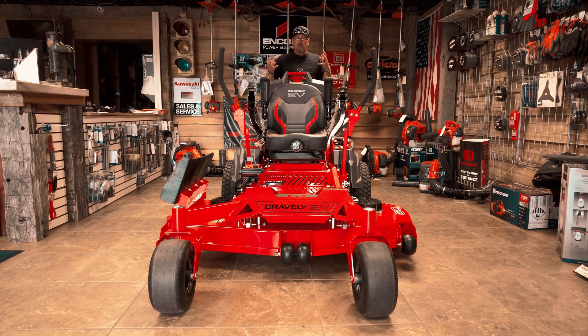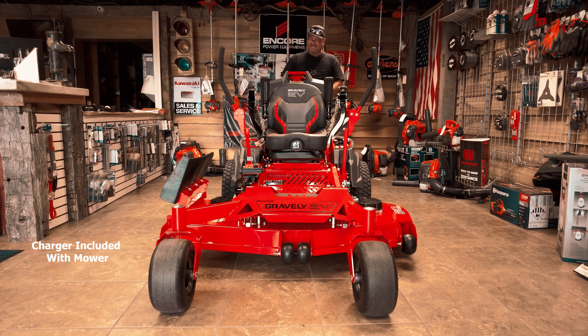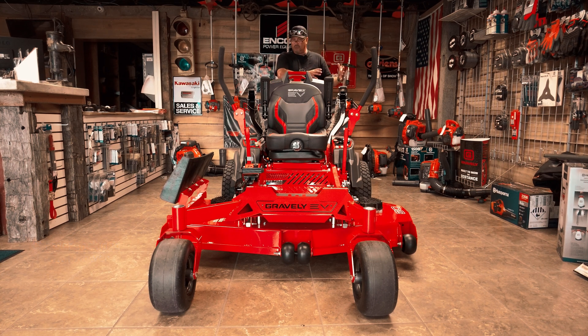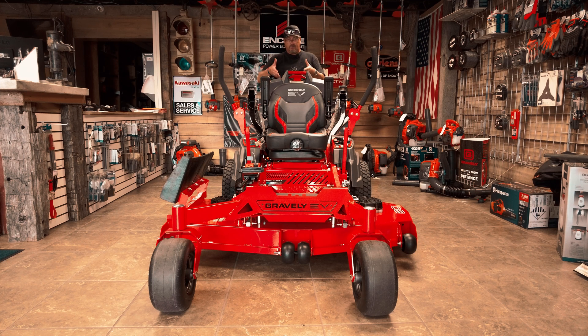Typically when you're out there, you're mowing probably more than four or five hours, but you've got to include your time getting from point A to point B. You do get a charger with this — you can charge at 110 or 220. It's a typical plug. It will charge the batteries as they're sitting in the machine. You can also buy a portable charger, take the batteries out, plug them into the wall and watch them charge. If you've got additional batteries, which you can purchase, you can put those batteries in and continue on throughout your day.